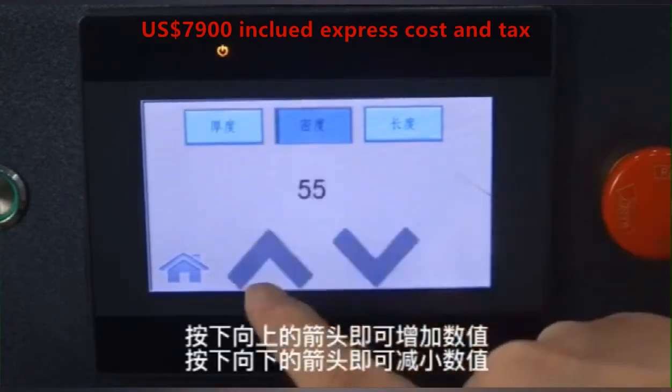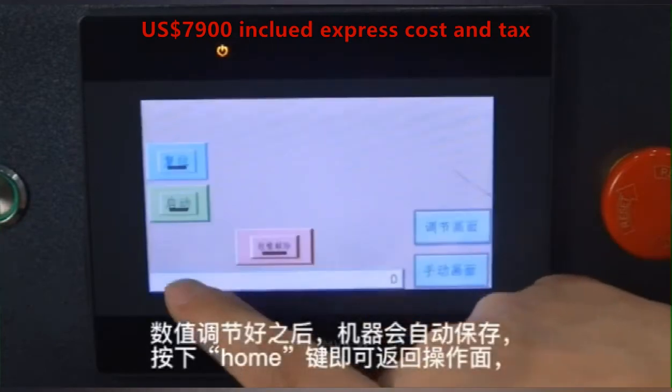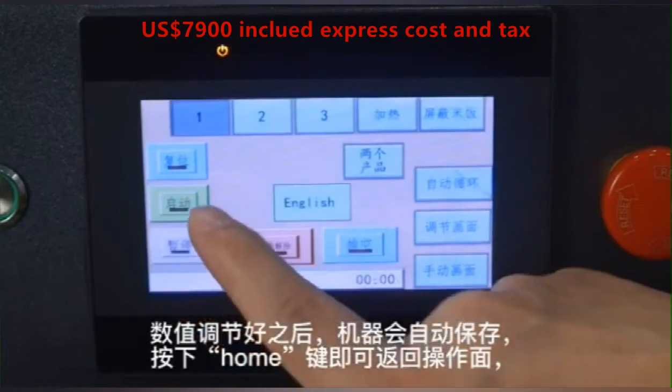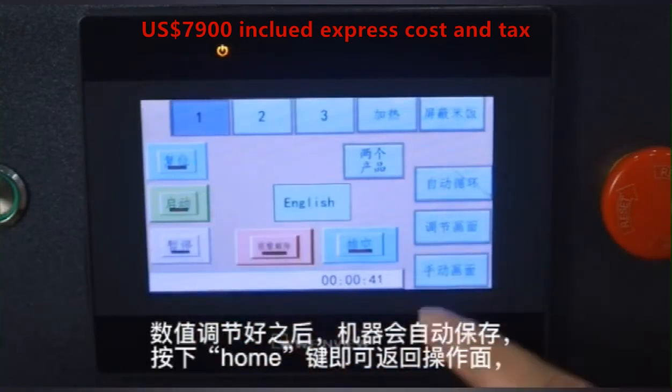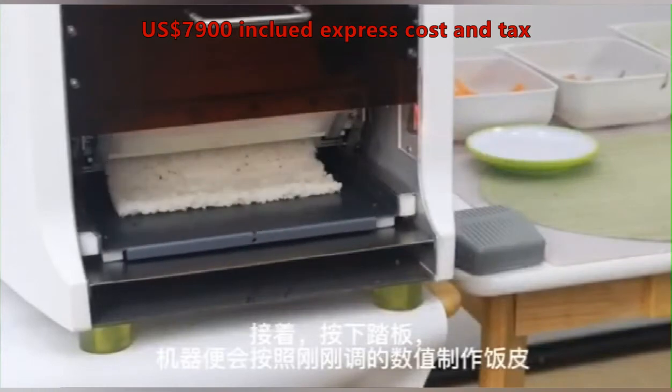After setting, click the home button and the configuration will be saved. Now start working — the machine will operate following the data you set.